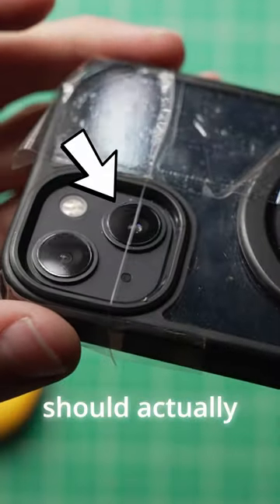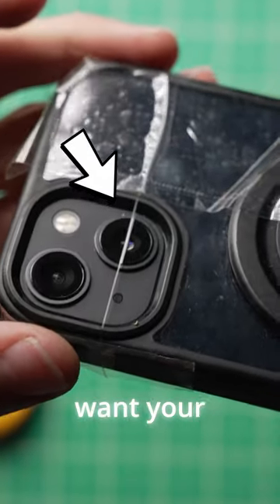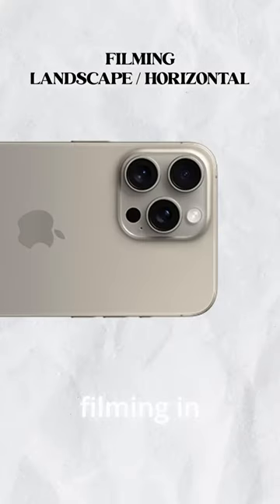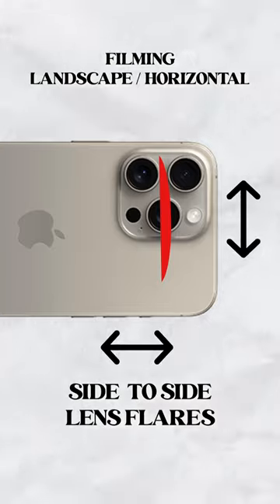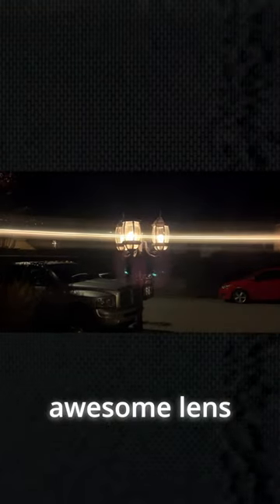Something to note is that the fishing line should be the opposite direction of where you want your lens flares to go. So if I'm filming in landscape and I want my lens flares to go side to side, I have to put the fishing line up and down. If you go to a dark area and pull out a light source, you'll have these awesome lens flares.